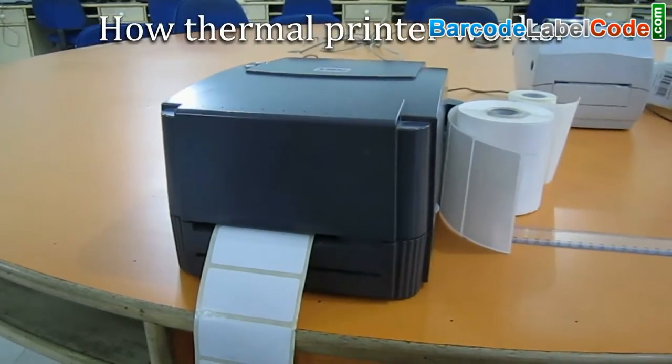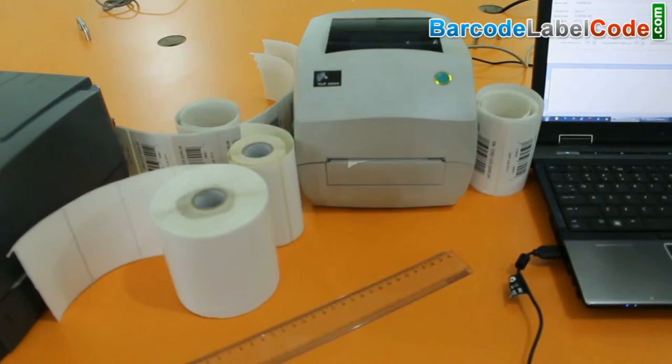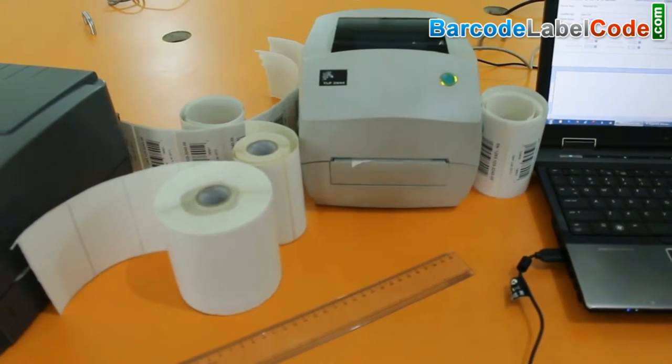In this video we are going to learn how a thermal printer works. For example, here we have chosen a Zebra printer.